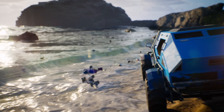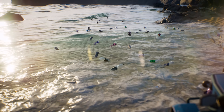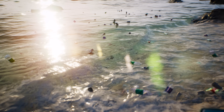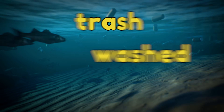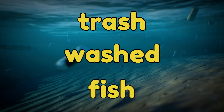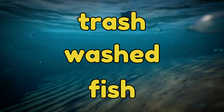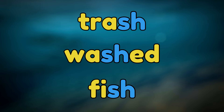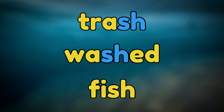Oh no! A bunch of trash has washed up on the beach! We should pick up that trash before it hurts the fish! We can find digraphs at the beginning of a word, in the middle, or at the end. Can you find the S-H digraphs in these words? Trash. Washed. Fish. There they are! The S-H digraphs make the sh sound, and they are at the end of the word trash, the middle of washed, and the end of fish.